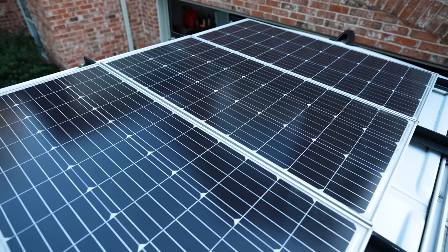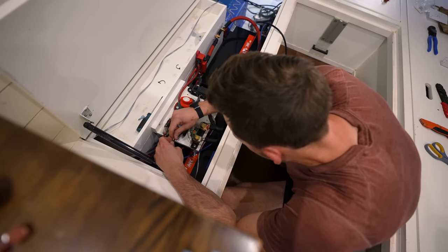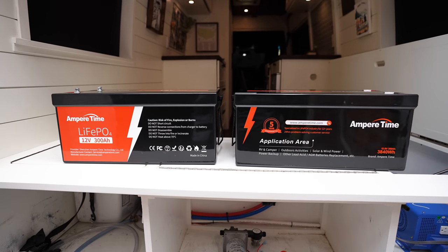We work full time from the van, and editing videos zaps our laptop battery, which then requires the inverter to be on a lot, which then reduces the batteries quicker. While we do have 400 watts of solar and an alternator charger, we found that we can't sit still for too many days and work all day before running into power issues, especially when it's not very sunny out. One big fix is to double our amp hours to 600 amp hours of lithium.